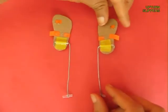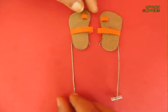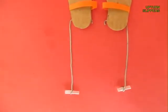Now these are the 2 slippers. Upturn them — one would be the right foot and the other would be the left foot slipper.